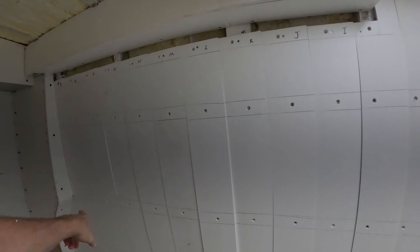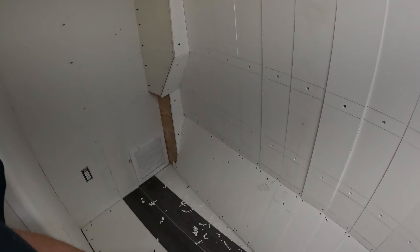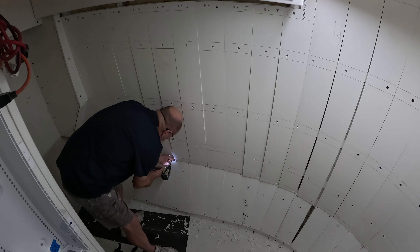It is November 16th, 2023, and we're up here at the boat. We just drilled out all these puppet holes, and that is the first thing we're going to do - get all the puppets on these boards installed. Then we are going to move to the floor, get the floor installed, and then start working on the desk, with the goal of me being able to use the desk tomorrow.